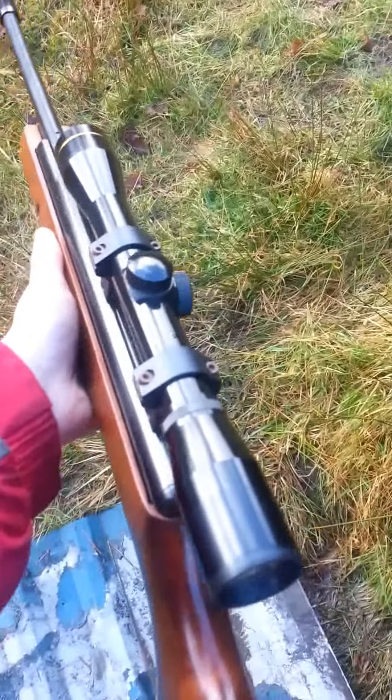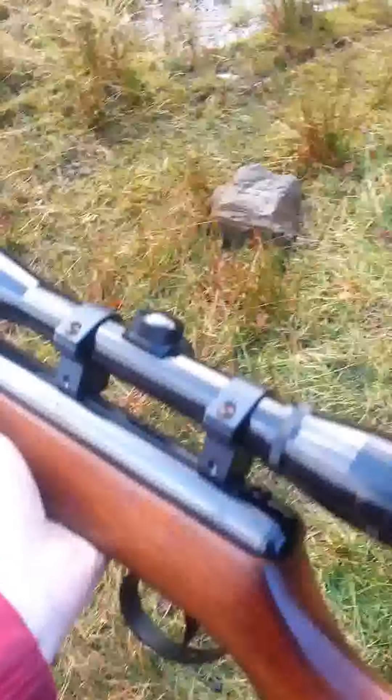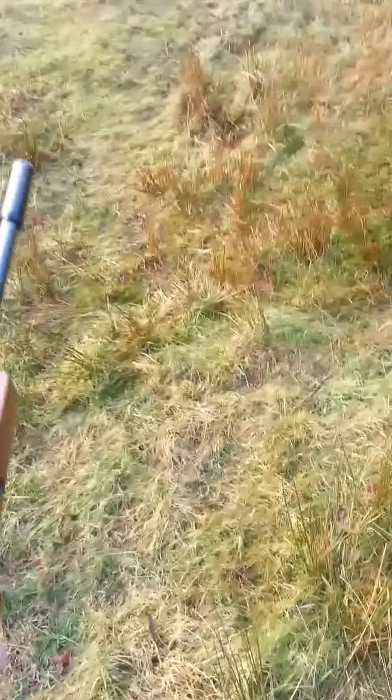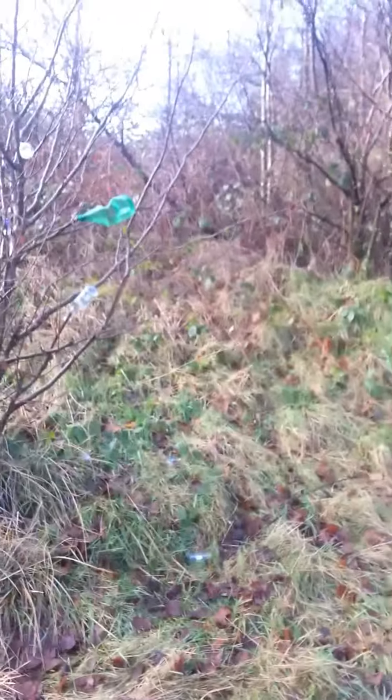Hello YouTube. This one is about target practice. And if anything did happen, like a zombie apocalypse, or like the usual apocalypse stuff, then you need to be good at fighting with a gun.